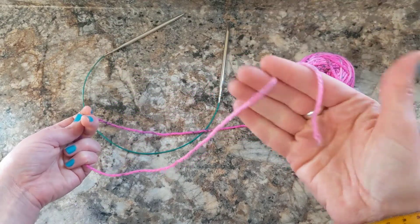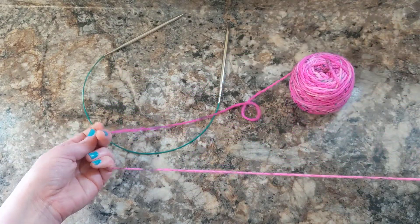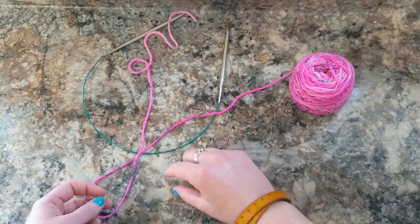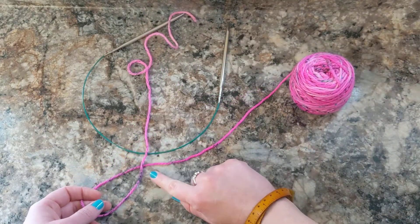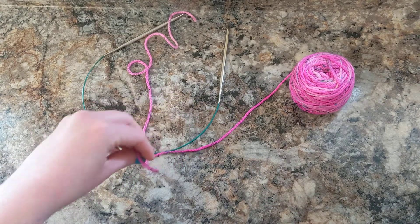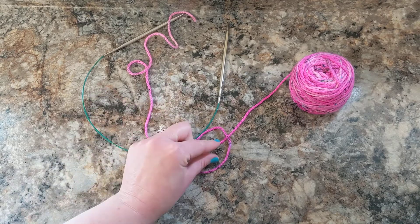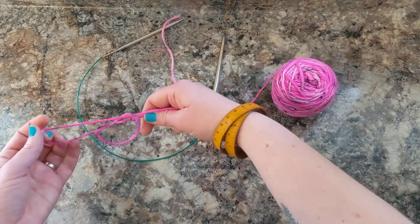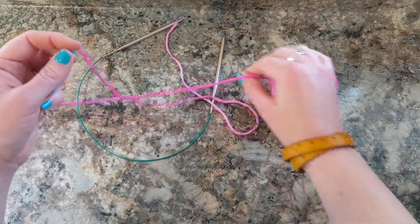We're going to have the tail end in one hand, we're going to have the working yarn here, and then we're going to cross the tail end over the working yarn — and then see it crosses right here. We're going to take this little loop that we made and we're going to flip it onto the working yarn, and then we're going to grab the working yarn — it's in that little loop — and then we're just going to pull and now it's made a slipknot.